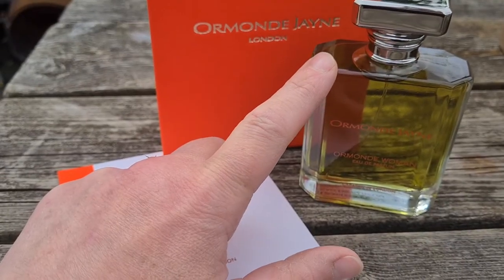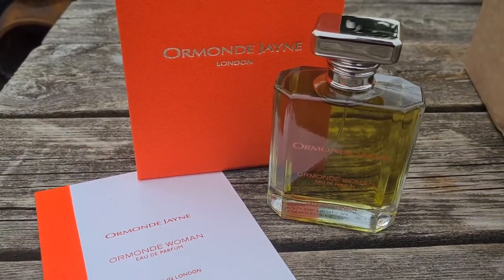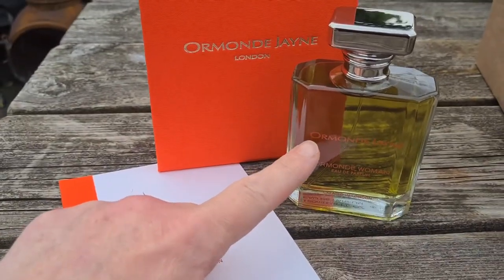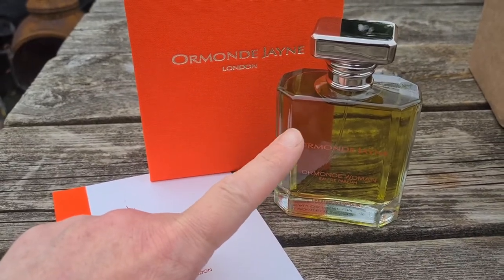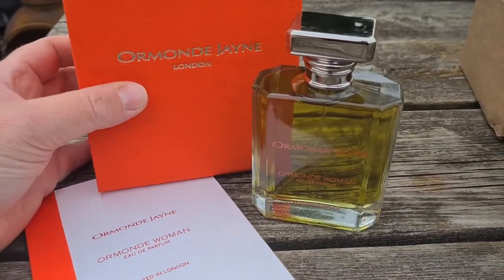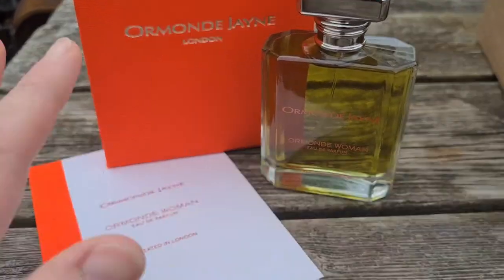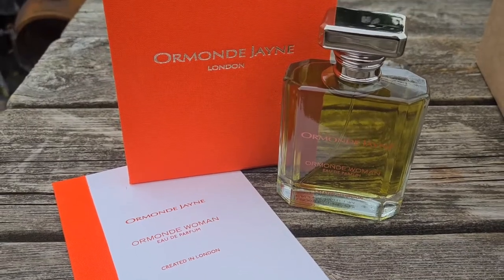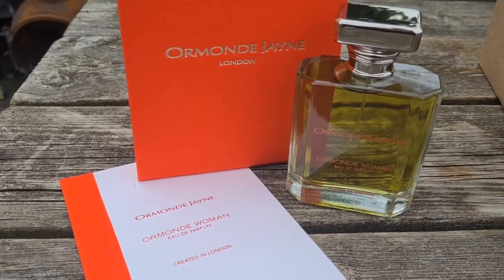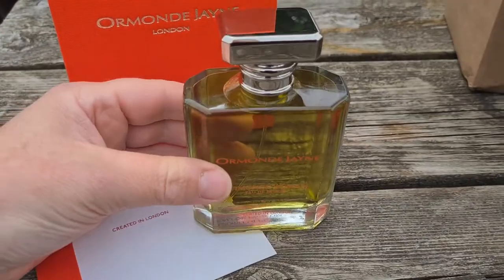I definitely prefer this to the Privé I've already got. Privé is more spicy and airy — it's about these spices in the air — but this goes more balmy, and I like that. I've also picked up another Ormond Jane from the Rou de Soy collection that they recently launched. I'm not going to mention which one because I'm hoping to do a full line review, but it has that same organic, natural quality I find across all their fragrances.